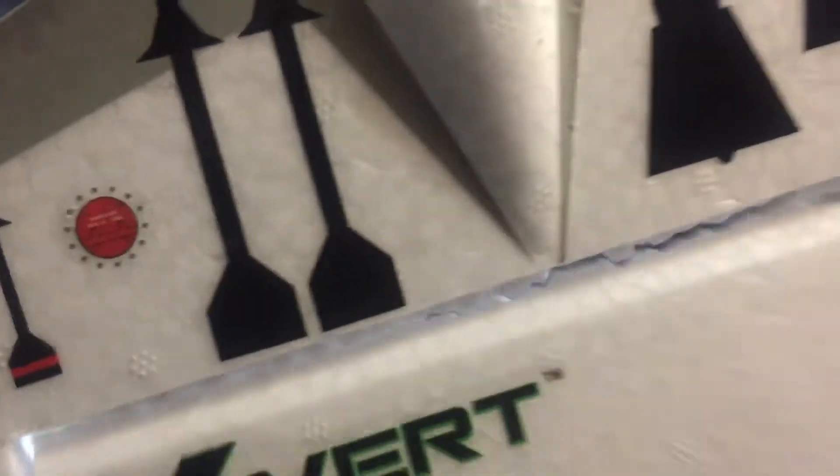Alright, so I did find the weak spot. You can see this handle is completely ripped free. This one actually looks fine, but wow, is that thin. Look at that. It's crazy.